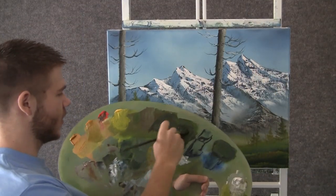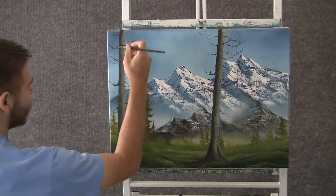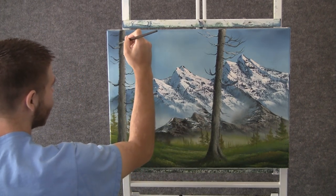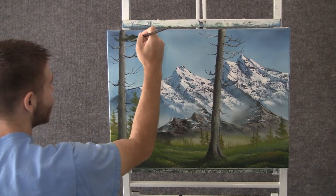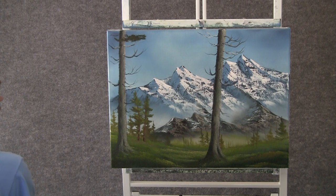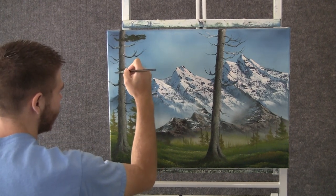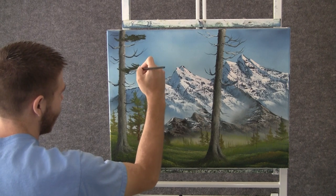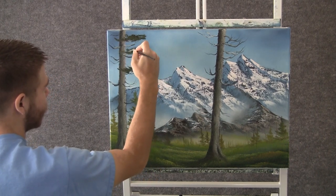Now with some nice dark green on the fan brush, we can pop a tiny little bit of some leaves up on these limbs — not much. We don't want to cover up all that nice background we worked so hard on. Just a little, a tiny little bit.